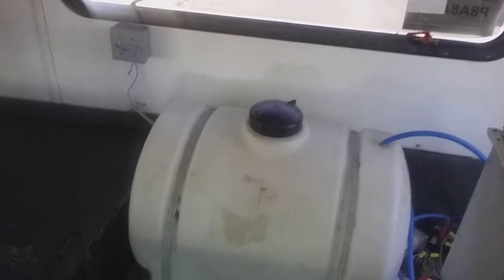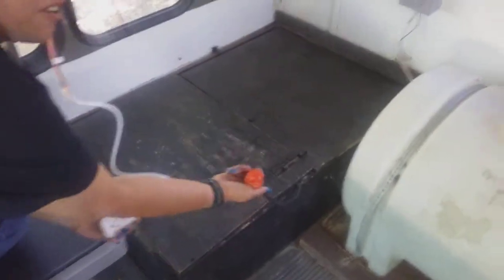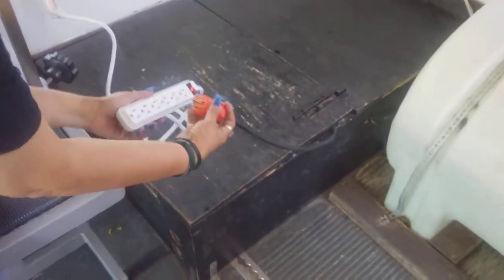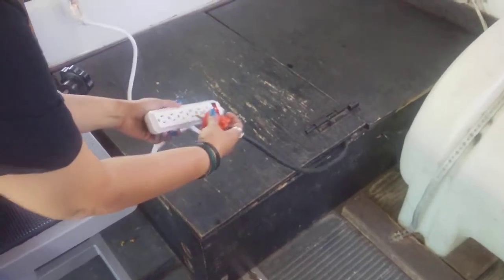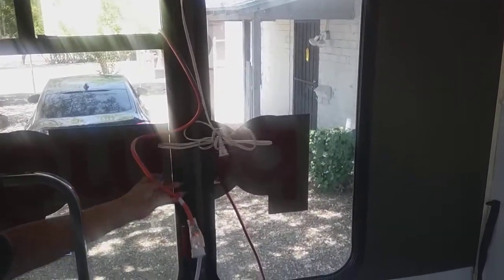When you plug in, this is an inverter, so two things. You can plug it in overnight from here and it'll work just like a generator. Or you plug it in to this strip, put your cord here and plug it in to the home and that'll work as well.